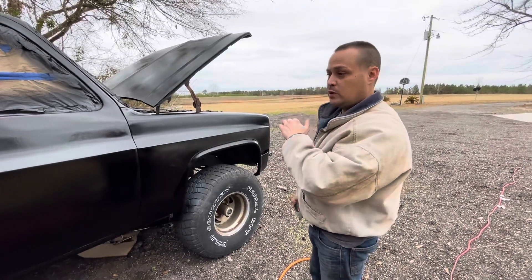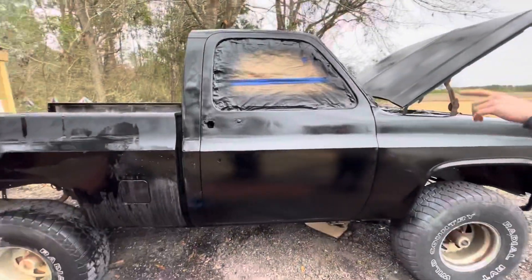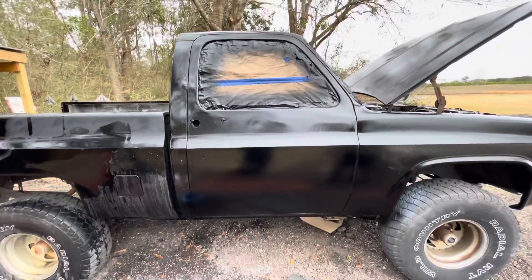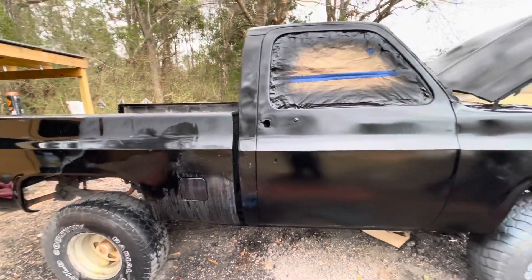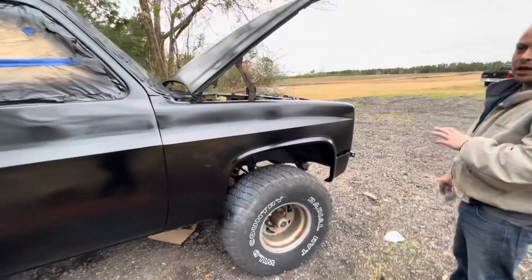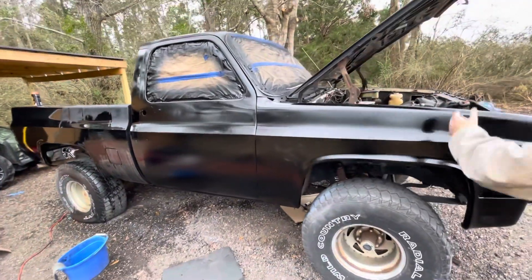We debadged the whole truck, filled in all the trim and all the holes. The drip rail around the top of the truck — we filled those in and patched all that up. We got new handles, new mirrors, new lights — everything on it is going to be brand new. We got a new hood, and of course we painted it.